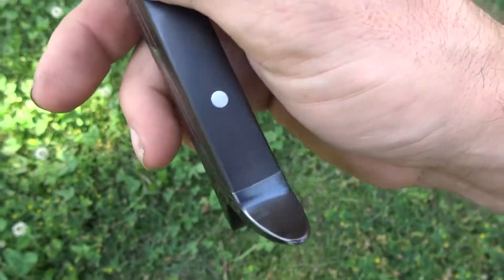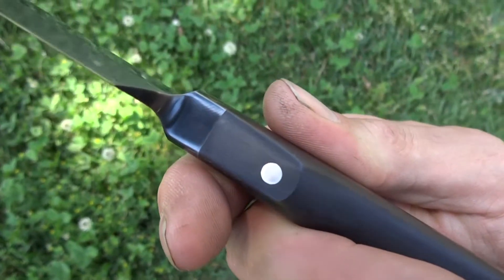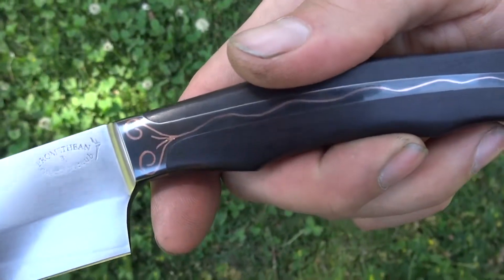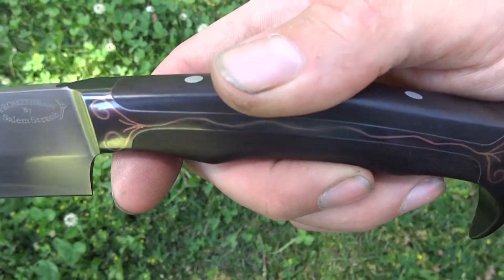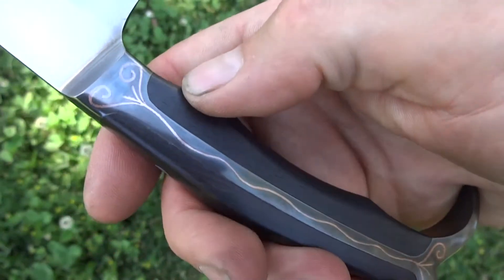The tang and pommel and front bolster are all blued, the better to show the contrast with the copper wire inlay that I applied. That's a hand-engraved groove with copper wire hammered in.